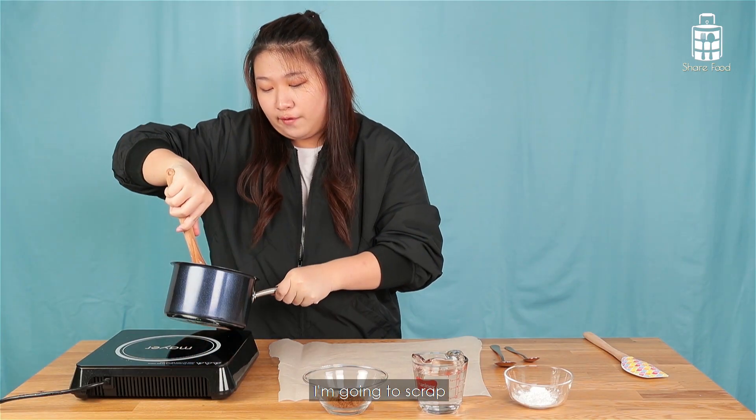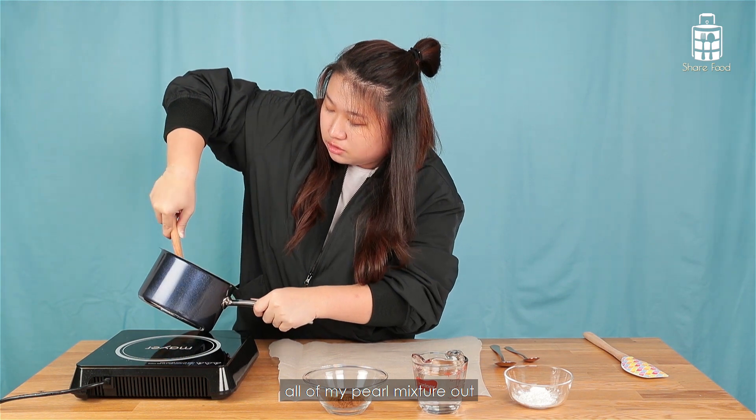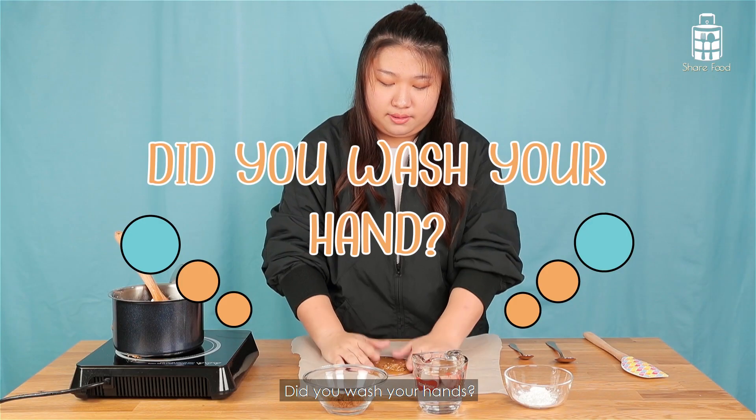Now I'm just going to break the whole mixture out. This is going to be very tough and you need to work quick. Now I've got my dough.